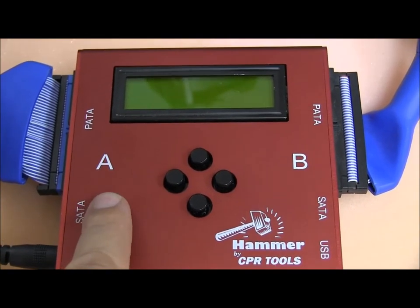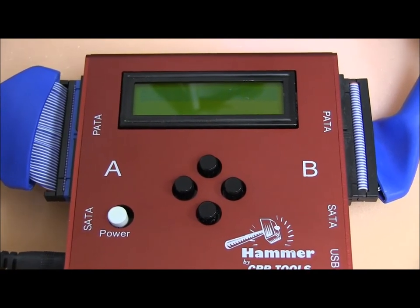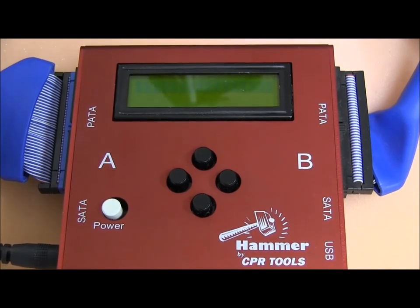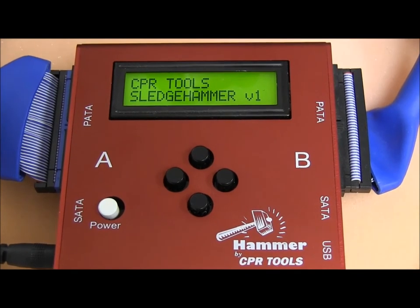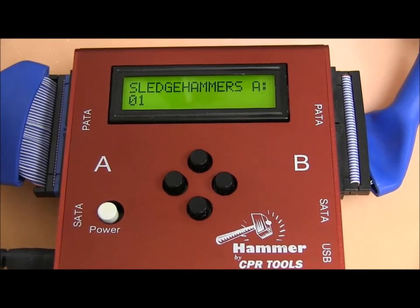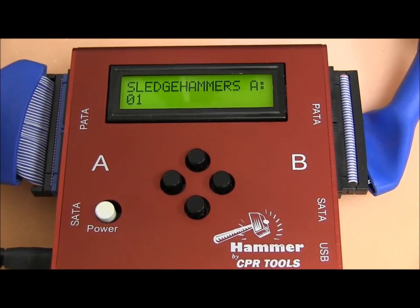I'm going to power the Hammer on. It's going to go out and find all the Sledgehammers that are connected and display each one. Here on the A side you'll see that we have one Sledgehammer connected, and when it scans the B side we have none, which is absolutely correct.